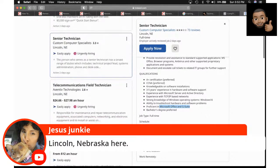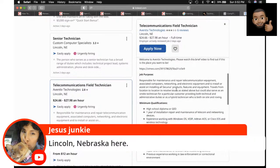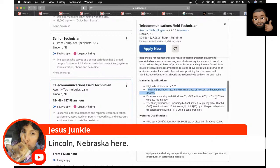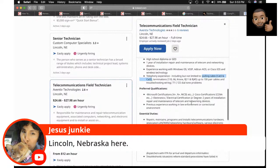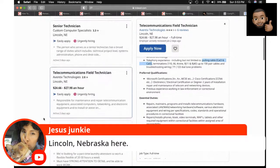Here's a field tech position paying $25 to $27 an hour in Lincoln, Nebraska. All you need is a high school diploma or GED — you don't have to go to college for this. You need one year of installation and repair experience, and experience working with Windows, Voice over IP, Cisco equipment, and wireless technologies. You'll be pulling Cat5 cables and setting up network drops. They want A+, Network+, MCSE — that'll get you in the door.